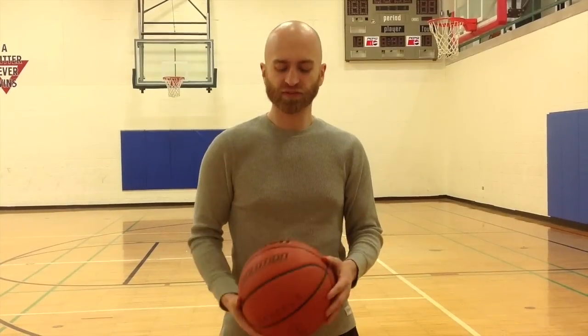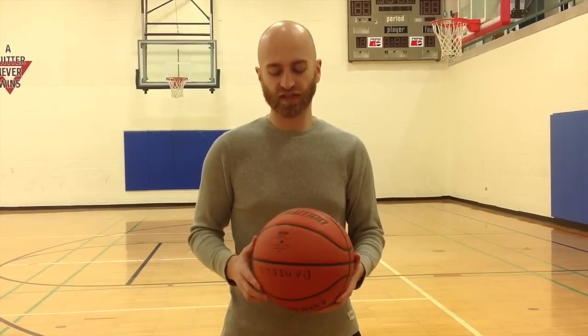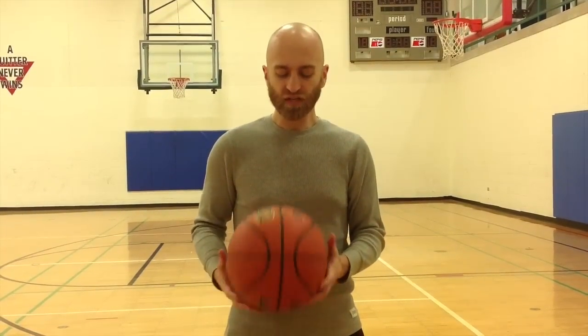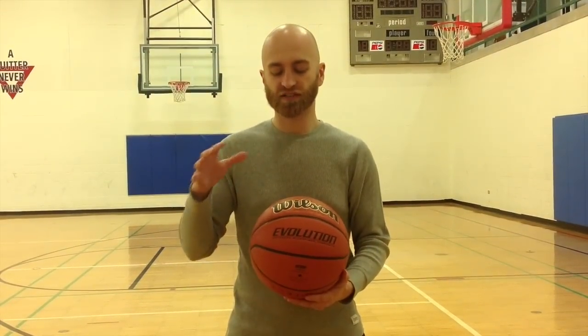It feels good in your hands. It feels a little bit lighter than most basketballs, which I tend to like — some people would disagree, maybe they want a heavier basketball. But for me I do like a light basketball; it feels like I can get the shot off quicker, shoot it farther, have more range. So that is the Wilson Evolution game ball — this is the number one selling high school game basketball in the country. I recommend this basketball highly if you're looking for an indoor game basketball for competitive play.